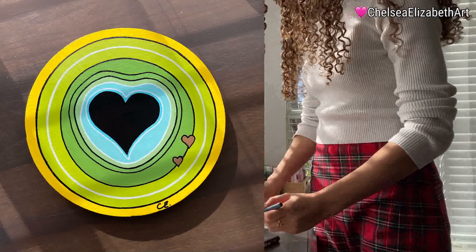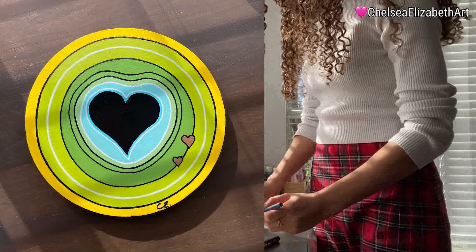After all of that, I had already initialed it and it was ready to be gifted, and he really liked it, so I was very happy about that.